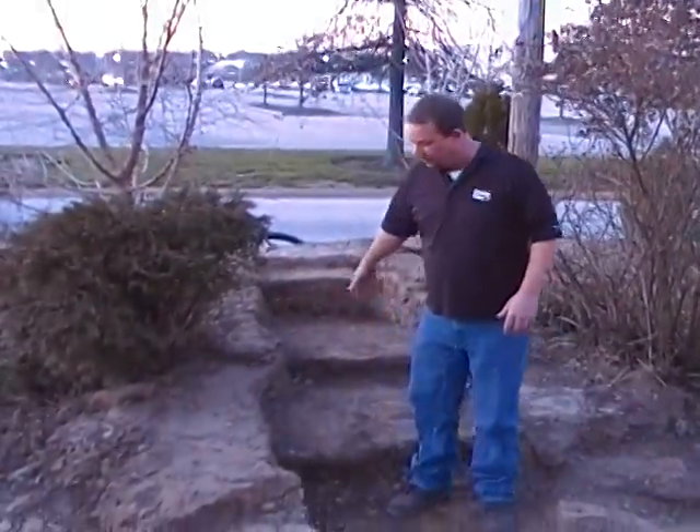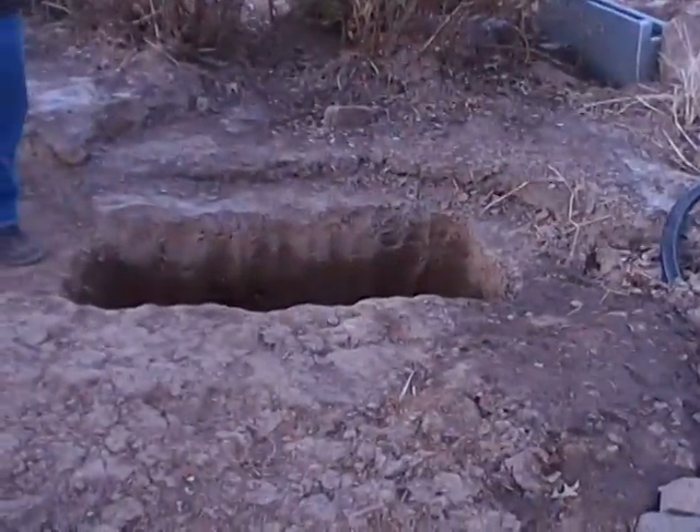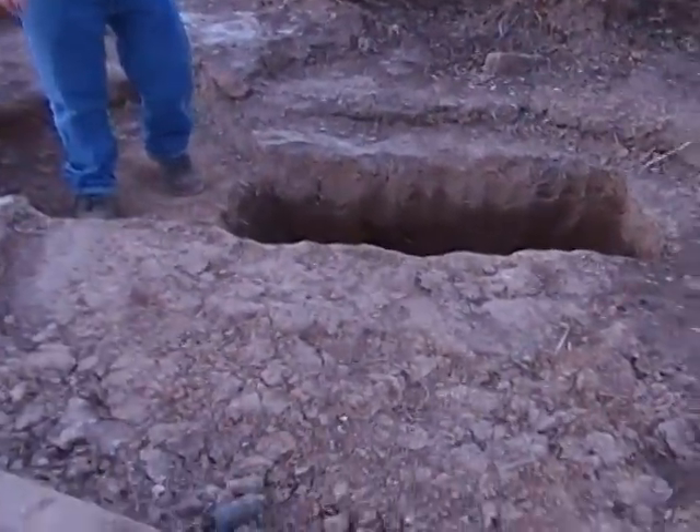We're building a new Pondless Waterfall featured in an outlet store here in St. Louis, Missouri. We're pretty excited about it. We've got a stream incorporated with a little bend in it. We've got a basin that's not overwhelmingly big, that's going to encroach on our landscaping. It's plenty deep, about 42 inches, to hold plenty of water.